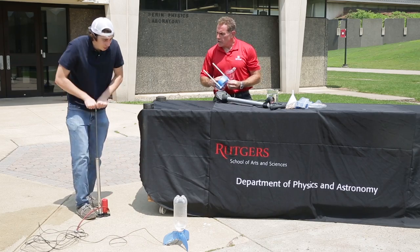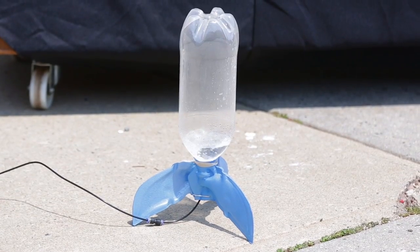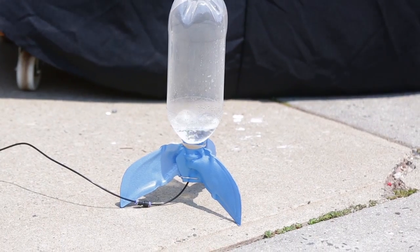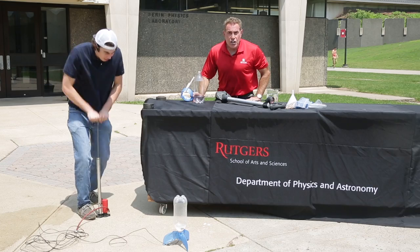Connor, take it away, sir. He's pumping away, and there's an awful lot of air pressure in there. I'm thinking about 60 to 80 pounds per square inch right now inside our soda bottle.